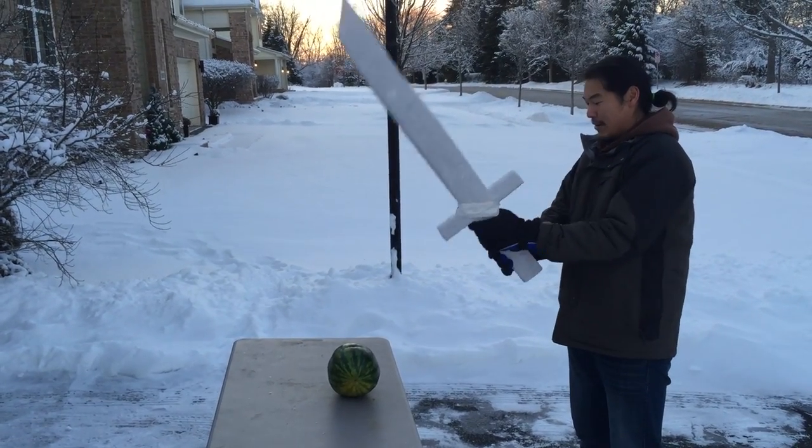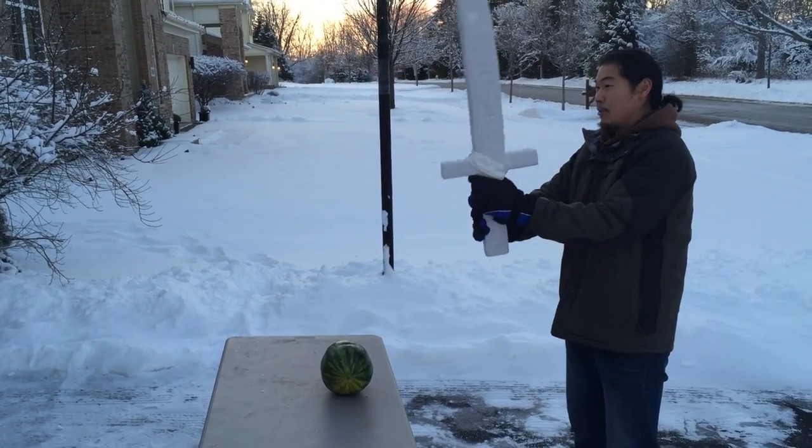Pycrete sword test number two, in three, two, one!